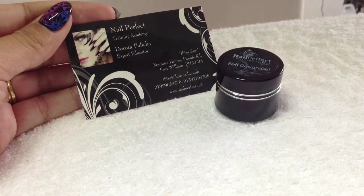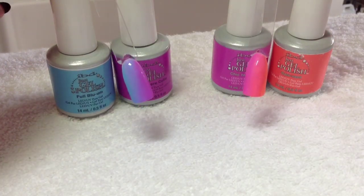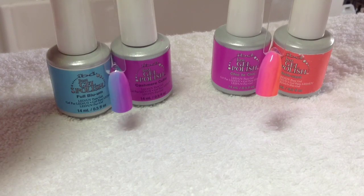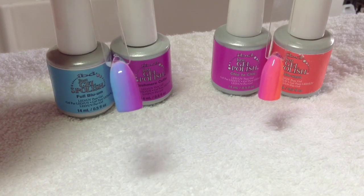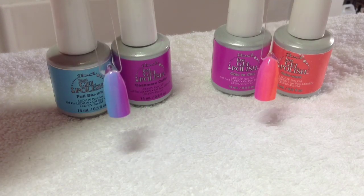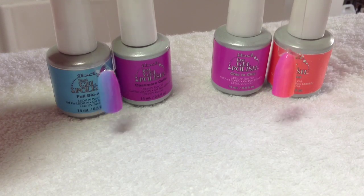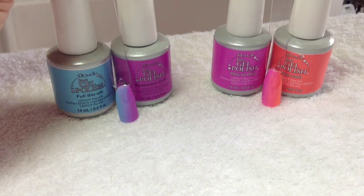To start with, I've just prepared two colour pops and done a gradient effect. This one I've used my new IBD just gel polishes in two colours you can see on the screen, and then these two as well - pink and orange. I'll put a link to my gradient video so you can see how I achieve that.